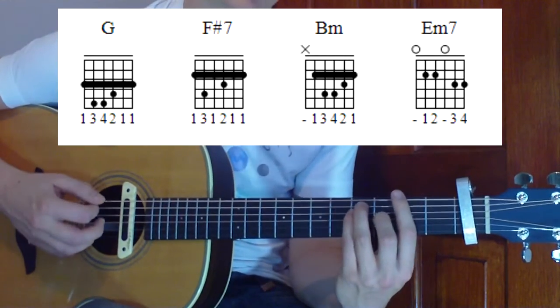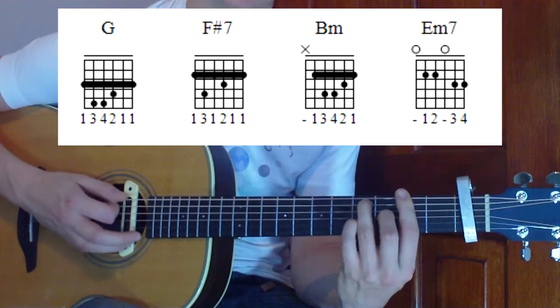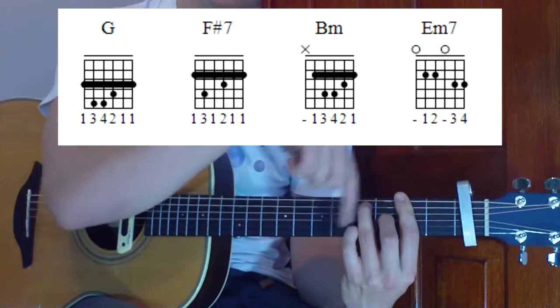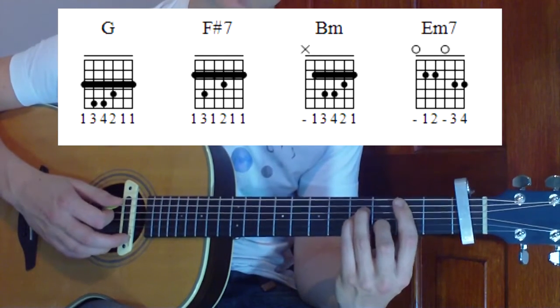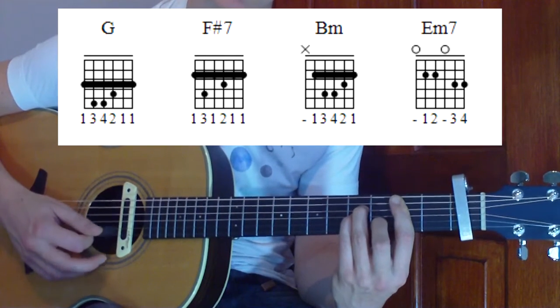Then we're going to move back one fret, shifting back towards the capo. Lift off the pinky and that gives us F sharp 7. If we move the shape one position lower so our root starts on the fifth string, and put our pinky back down underneath our third finger on the third string at the fourth fret, that will give us B minor.